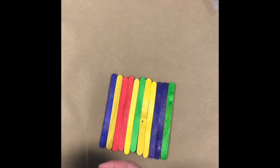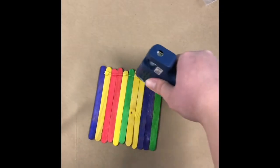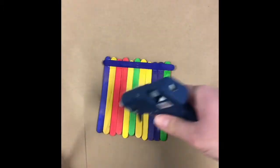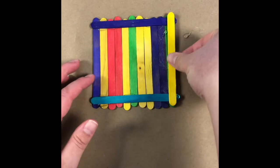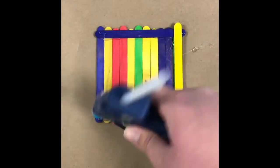To create the base for your birdhouse, you'll want to line up a bunch of popsicle sticks and glue them together like this. Next, we're going to stack our popsicle sticks to create a base that will hold our bird feed.